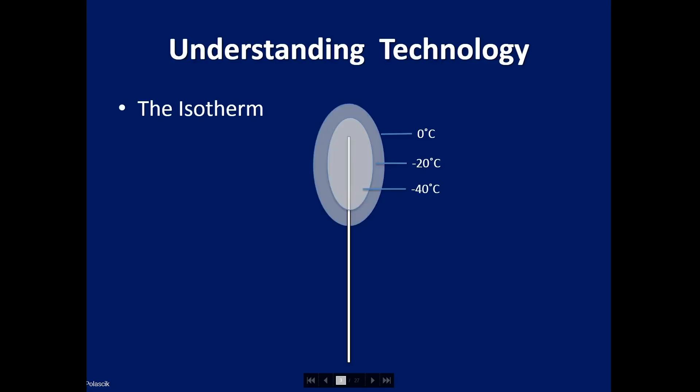First, one has to understand the technology. This is a schematic of the ice ball. The edge of the ice ball is zero degrees centigrade and is not lethal. One has to go about three to four millimeters within the ice edge to get into the minus 20 isotherm. Most cells treated at minus 20 may undergo apoptosis — they may survive or die. Once you get into the core of the ice ball, which is about minus 40, those cancers are for sure dead.